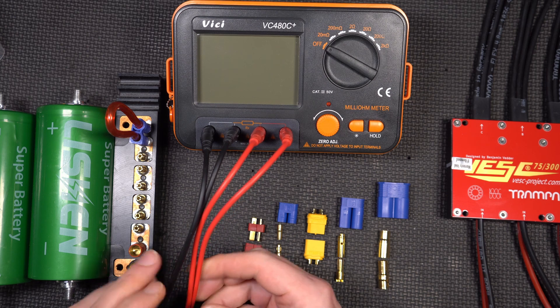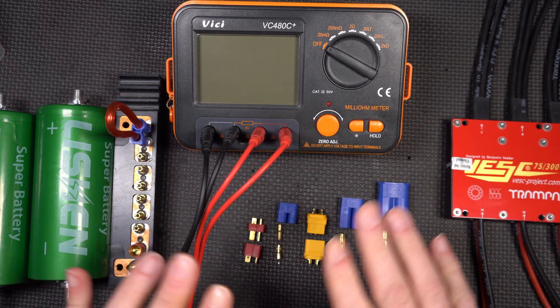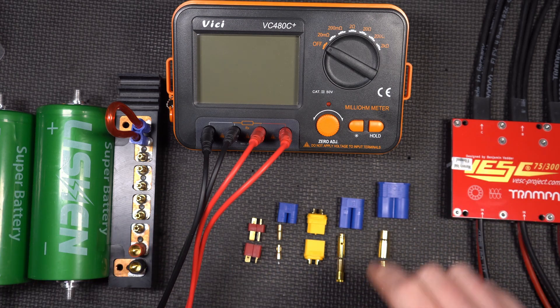A regular multimeter is not going to work. You actually need a milli-ohm meter. It takes four conductors — I'm sure you can Google and find out exactly how that works. Let's get right to the testing.